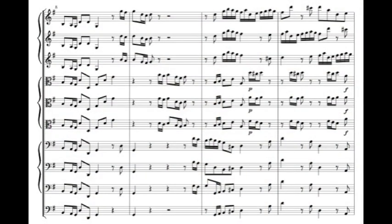After this, the exchange between tutti and solo sections continues throughout the movement.